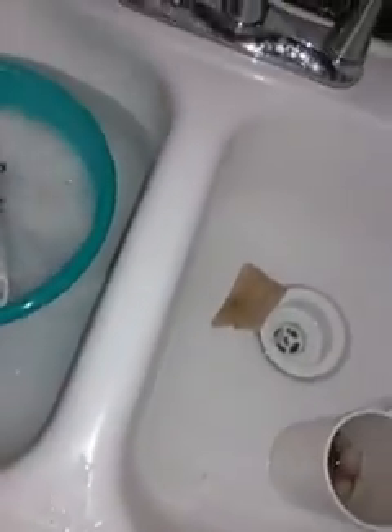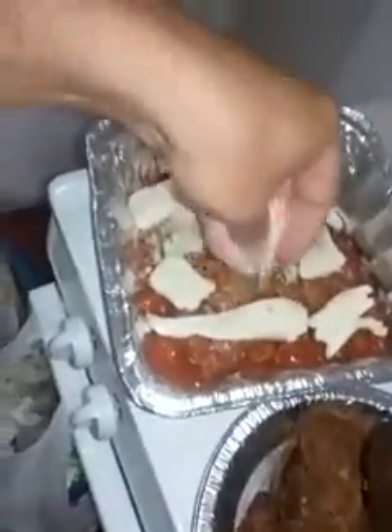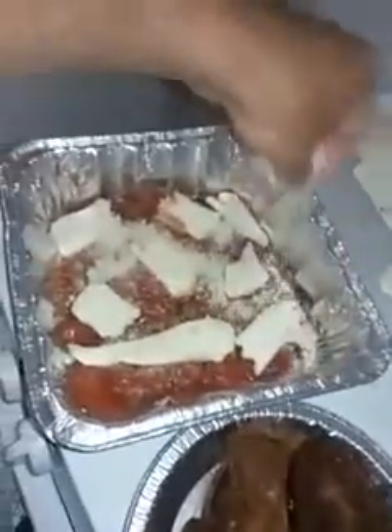Rinse my hands off real quick. Dry them. Then a little mozzarella — the real stuff. Put some mozzarella in there. Don't be shy with it.